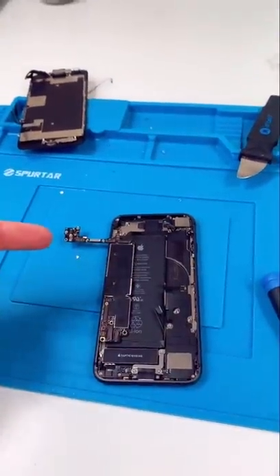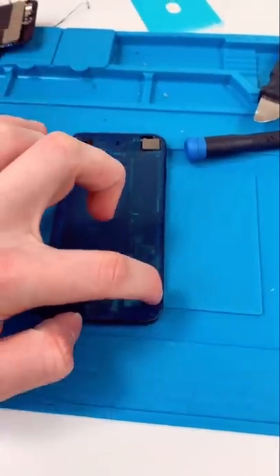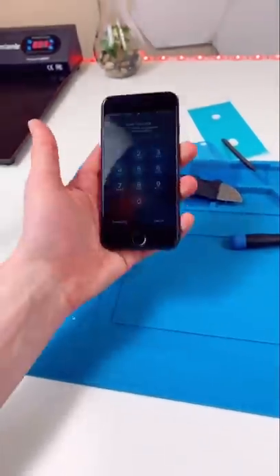Now we're going to reinstall everything. Put on a new seal. Get that crunch — that was not a good crunch. We're done.